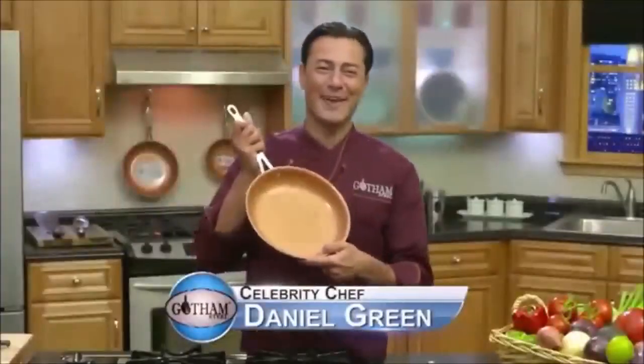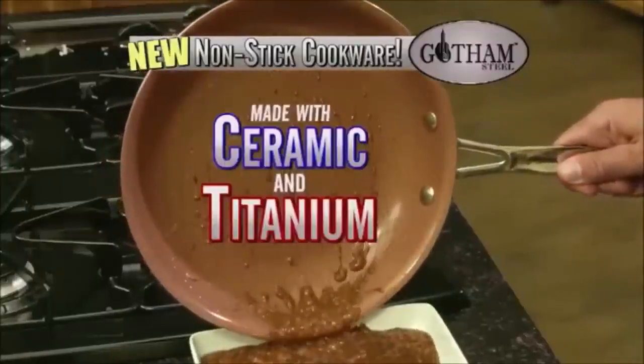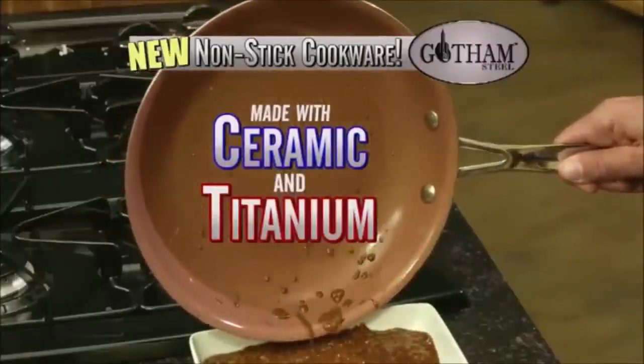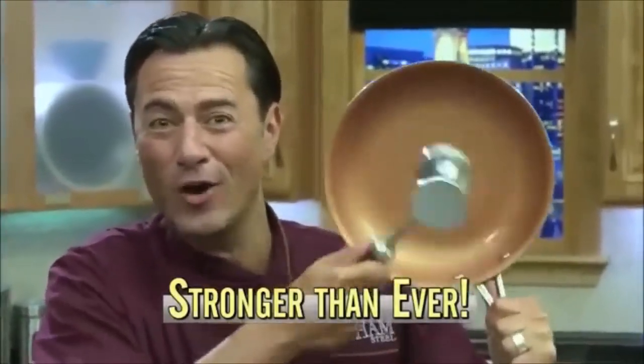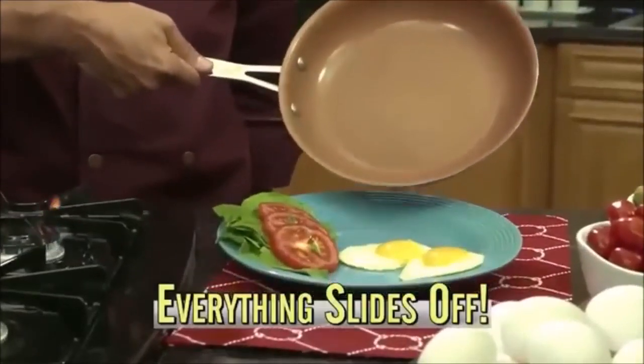Hi, Chef Daniel Green here with Gotham Steel, the newest technology in non-stick cookware made with ceramic and super-strong titanium. Stronger than ever before! It's literally like cooking on air. Everything slides right off. This pan makes cooking so easy.